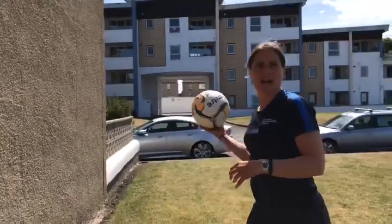So your challenge is how many you can do with each hand — and do you have a stronger hand or a weaker hand?